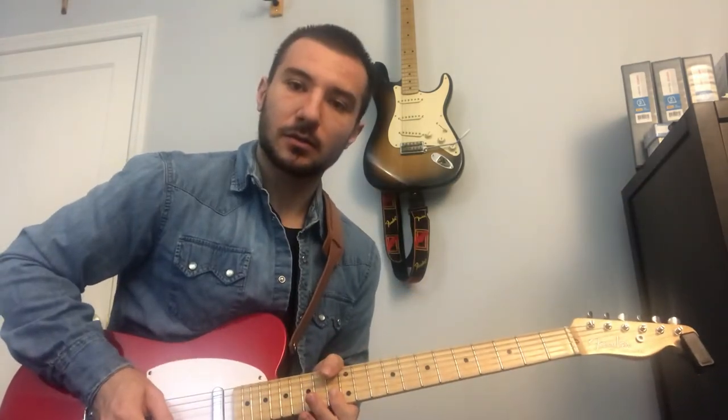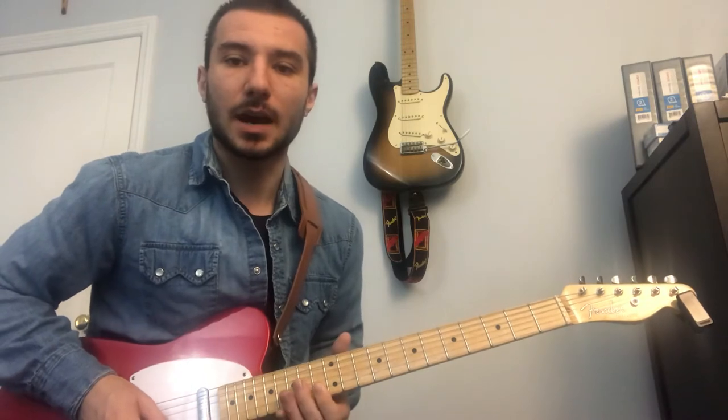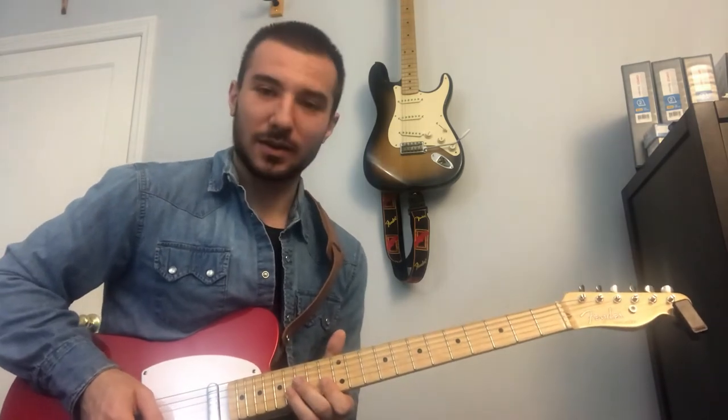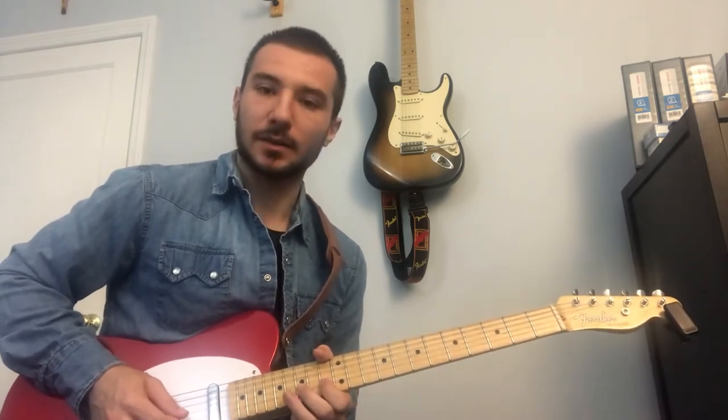13th fret on the B string, then like we're doing a bar, come right down with that same finger and grab the 13th fret of the high E. Do that rake, then middle finger on the 15th fret of the B, ring finger on the 16th fret of the B, back to 13, then 15 again, then 16 — pick it and then bend it up. Now we're gonna do a rake again on that 13th fret of the B.